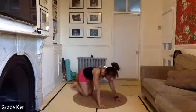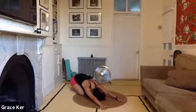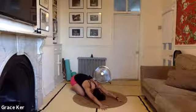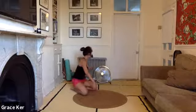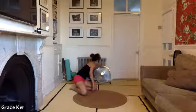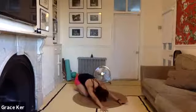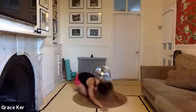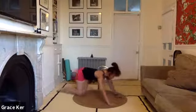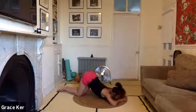Either downward dog or child's pose. Well done. Breathe, breathe. If you're not in child's pose already, make your way there when you are ready. If you're going to stay in downward dog a bit more, please do. Quick bit of stretching — we did a lot of core, so slide yourself out through the puppy pose.